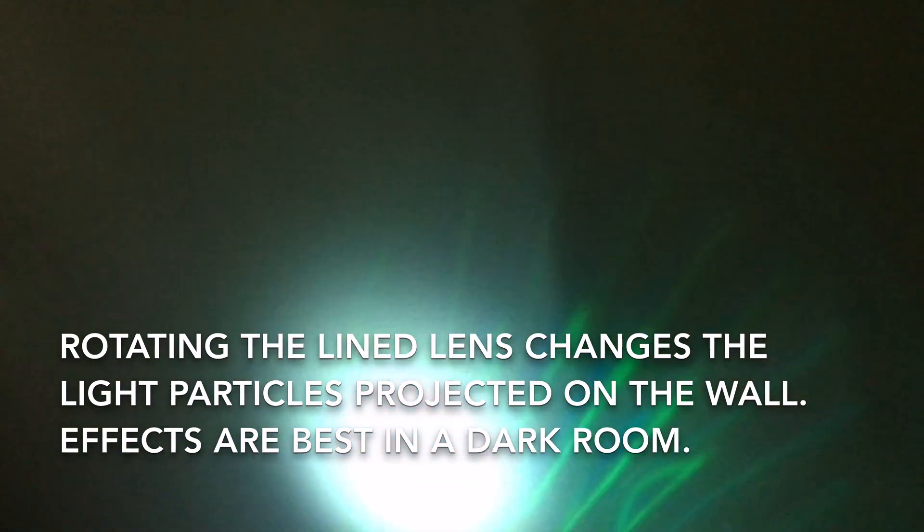You can also adjust the line lens to change the angle of the particles. The effects are best in a very dark room but this is the best I can do right now, so I hope you enjoy this nice light show with loud sound too. The attachment fell off by the way.